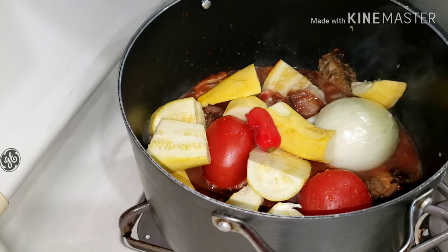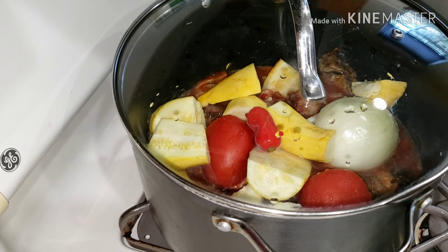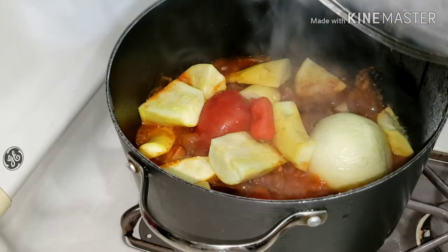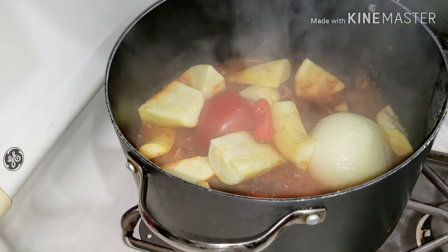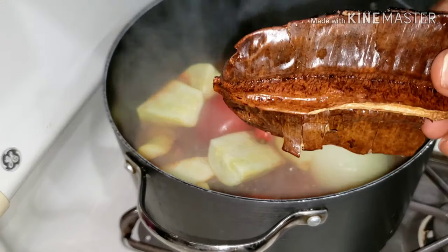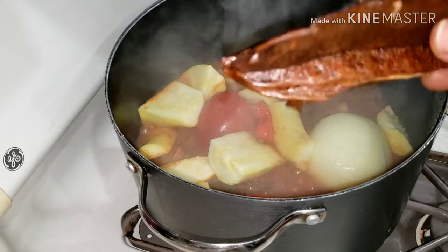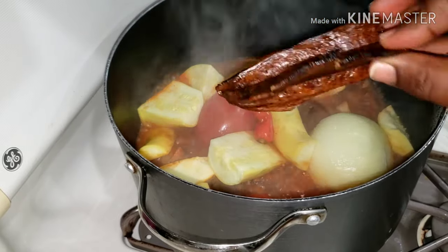I added in one habanero pepper. You can add more — the more spicy it is, the more delicious it becomes. I don't like it too spicy myself, but when my mom makes this kind of soup she adds a lot of pepper and makes it very spicy.